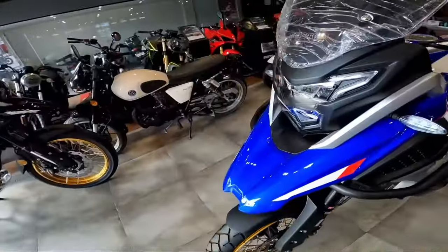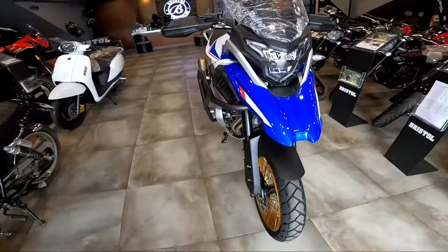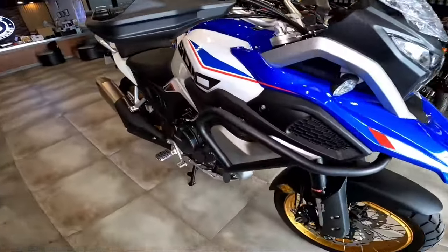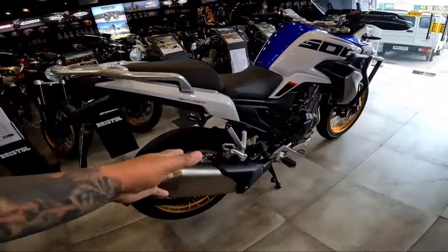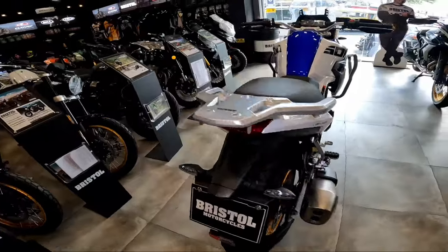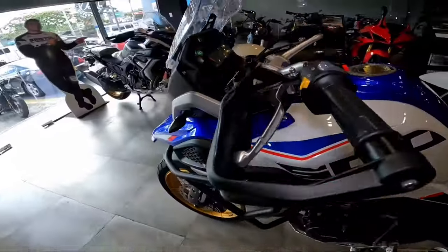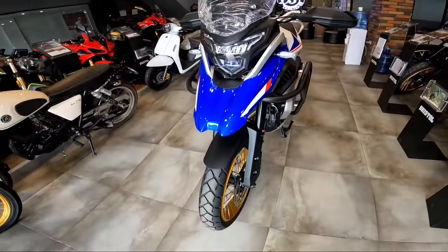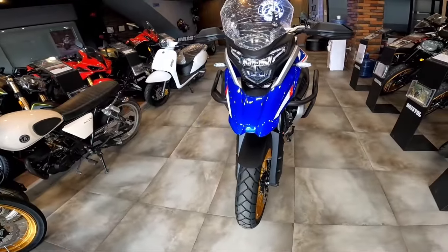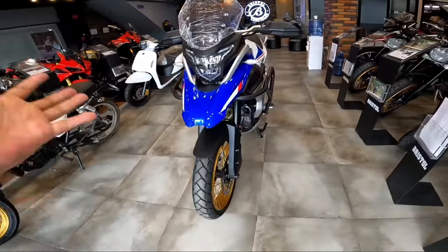Bago ko itapusin yung episode na to, pasyalan natin yung ibang colorway. Tingnan din natin yung itsura ng design and the colorway ng 2024 Venturi. Ano nga bang meron dito? Actually, wala naman talagang nabago — ang nagkaroon lang sila ng bagong colorway na labas. From the first model, the 2024 is same lang.